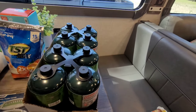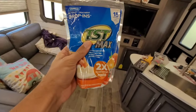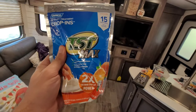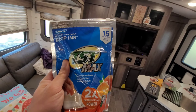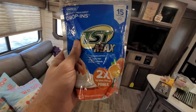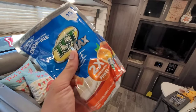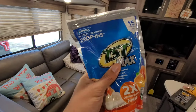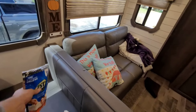Moving on to toilet drop-ins — the TST Max brand, 15 in a pack. You want to drop one in after each tank dump, or at the end of each trip to make them last longer. There aren't too many bad smells if you go about a trip at a time. For a Thursday-to-Friday trip I might drop one in Thursday and one on Friday to last until the next trip. Let me know how you do it in the comments.